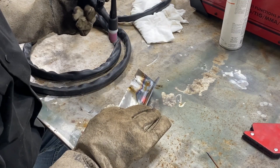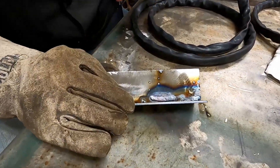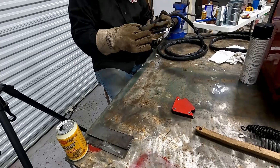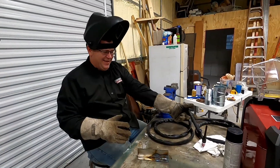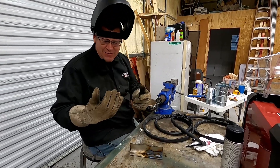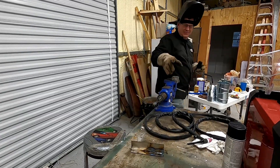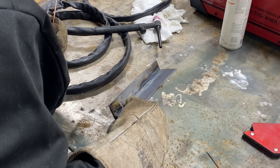That's a beautiful weld, oh my goodness! All right, I got a nice bead but not on the actual piece — I saw my glove smoking or something so I was freaking out a little bit. Let me grab another filler rod. That's funny — that's a beautiful weld too, too bad it's up on the side. Oh yeah, look at that!